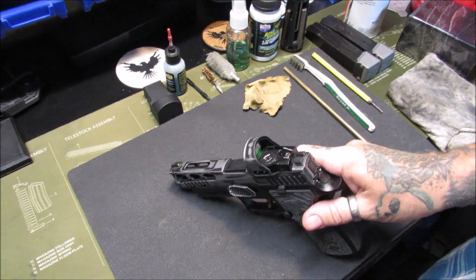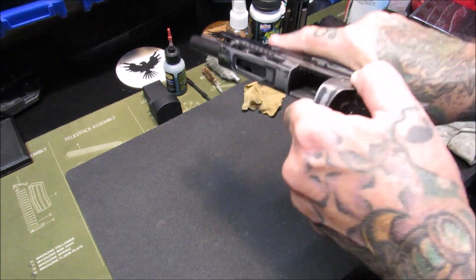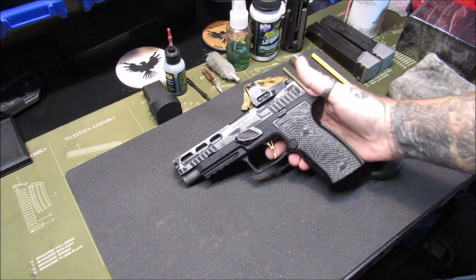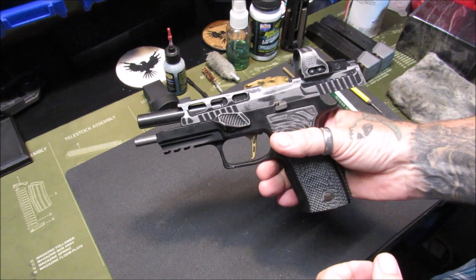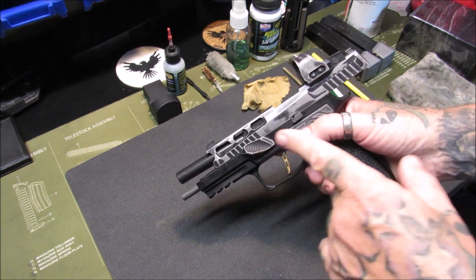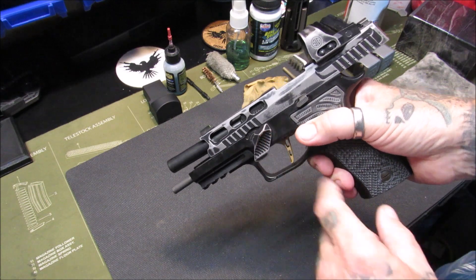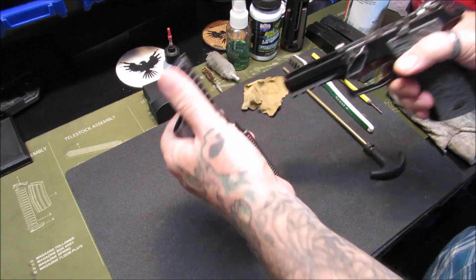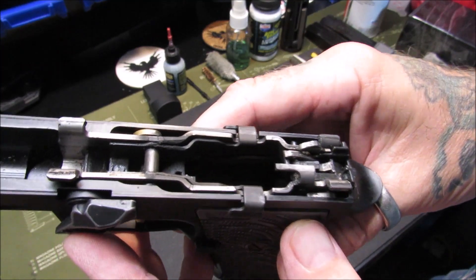My Sig P320 AXG Pro has not been cleaned for a couple of rounds so she's a dirty girl. First we're going to show clear — nothing in it, no magazine — before we start this adventure. To disassemble: lock the slide back, rotate the takedown lever — mine is a Go Gun gas pedal so it looks a little different — then release the slide and pull it off the frame. You can see there's some gunk in there.